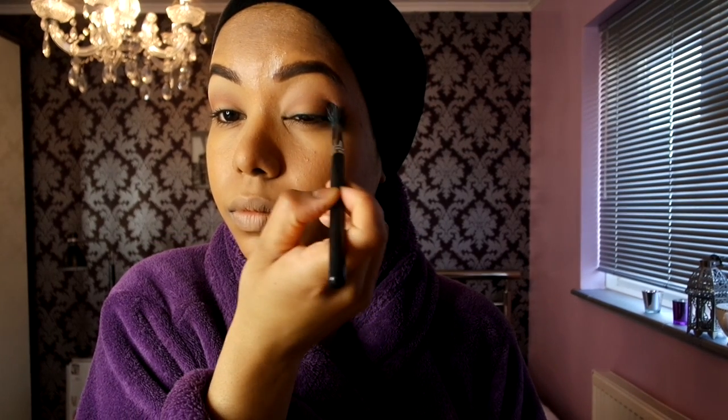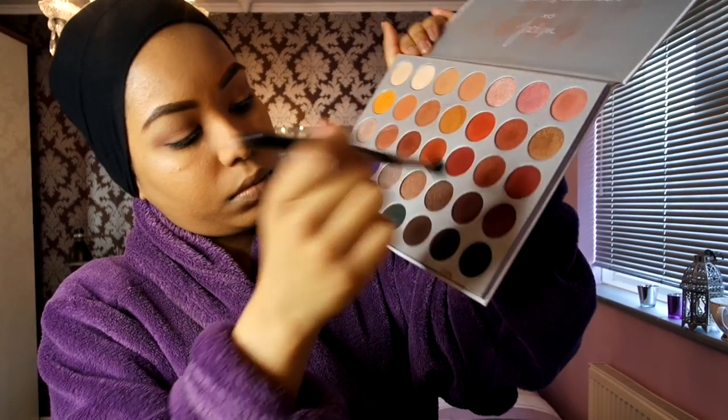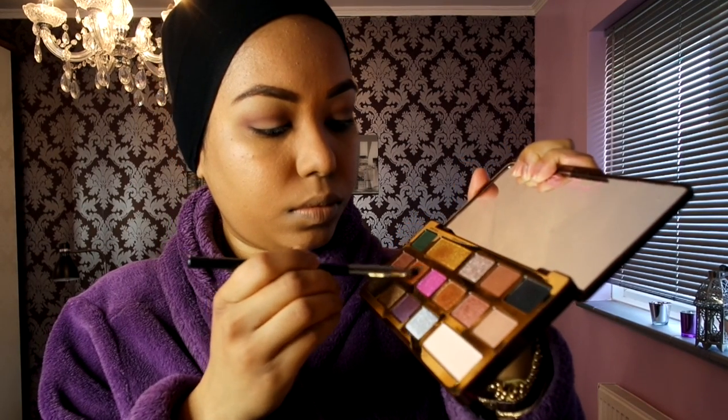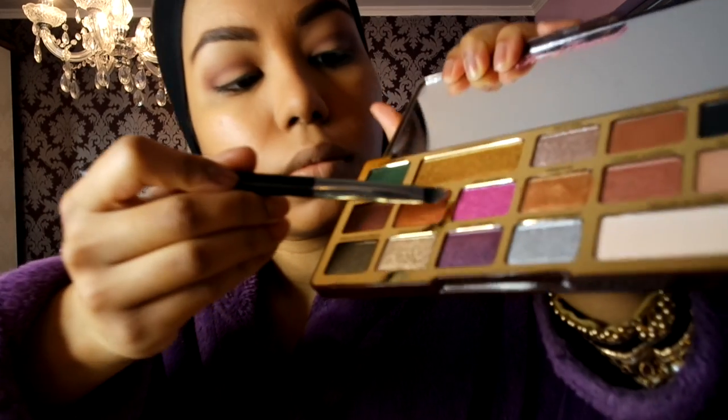I'm doing the same on the other eye with a fluffy brush, keeping it all blended. Then I'm using the Jacqueline Hill palette with a shade called 'Chip' — a very dark reddish-brown — dipping the same fluffy brush to add more depth, applying that into the crease line. I then go back in with the base color from the Huda Beauty Warm Brown Obsessions palette. Next I'm going to use the color 'Old Money' from the Too Faced palette.